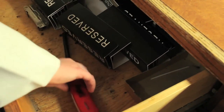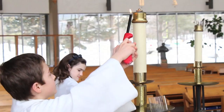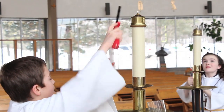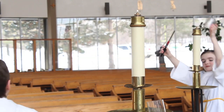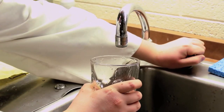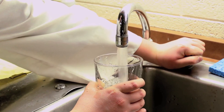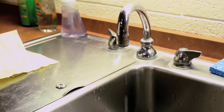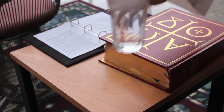If your job is to light the candles, take a lighter from the drawer in the sacristy and go light each candle around the altar in the sanctuary. It's also important to remember to fill a glass with water for the priest, especially Father Lane, and place it on the table next to the priest's chair in the sanctuary.